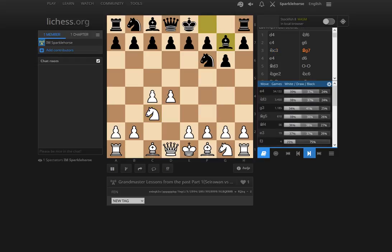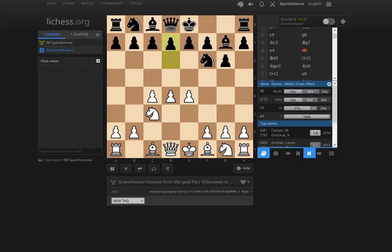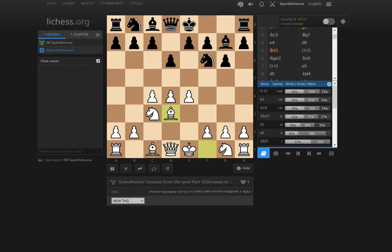This should be called the Seirawan Variation. I'm not sure if other famous players really played it before Yasser, but he's done the most to make this variation into a standard line. Even today it's had some popularity in recent years, and I found it personally difficult to deal with as black. I remember the last time I faced it against Grandmaster Prohaska — a very difficult game. It's a good solid positional setup for white.